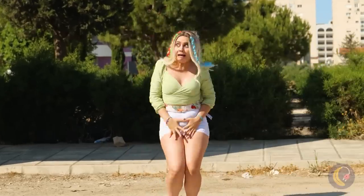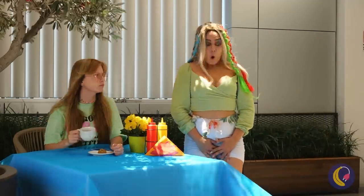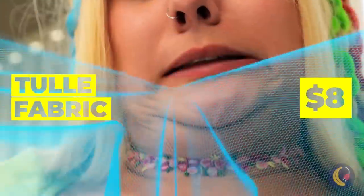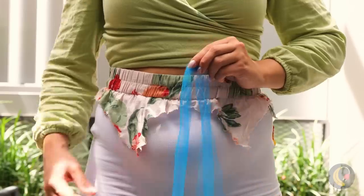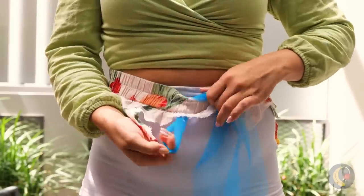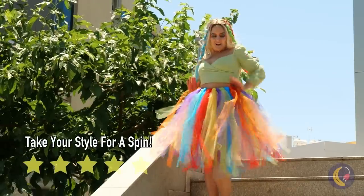Be careful with that skirt. Tablecloths are great for makeshift clothes — that and curtains — especially when it's made of tulle fabric. First, make a knot, and then make a few more. Now take your new tutu for a spin.